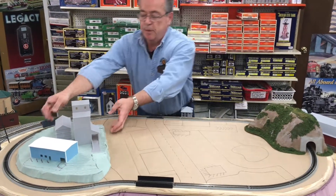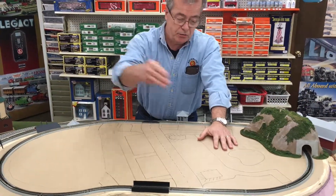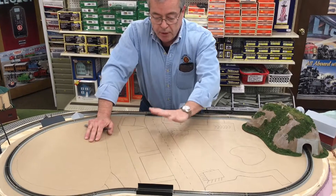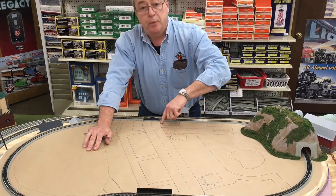I'll even take this big piece off. So you're asking yourself, Jack, why did you draw it on a piece of paper? Why didn't you just draw it onto the wood? Well, there's a reason I do it this way. I do it this way so that when I'm all finished, I can take this brown paper out, cut things out and use them as templates.